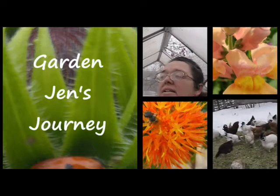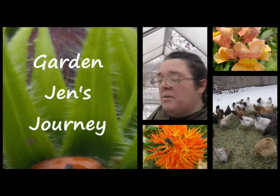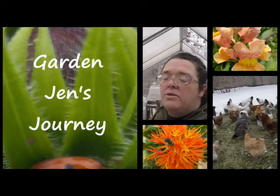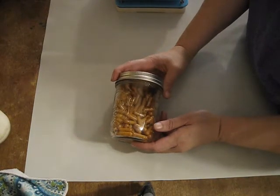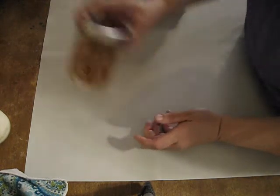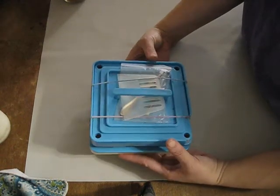I'm going to take you to my kitchen and give you this review right here on Garden Jen's Journey. Today I'm going to be showing you how I make turmeric capsules that my husband uses for inflammation, using the Yeti coffee capsule machine.